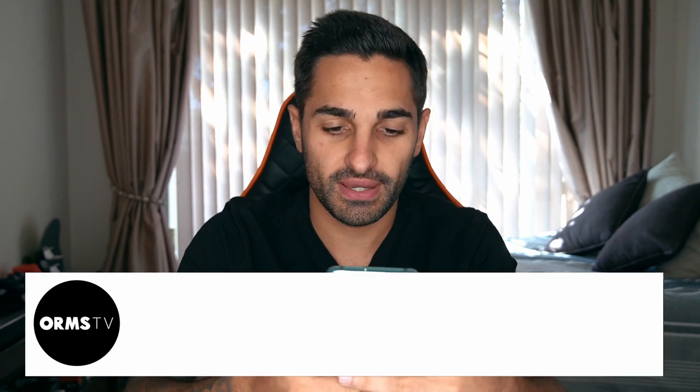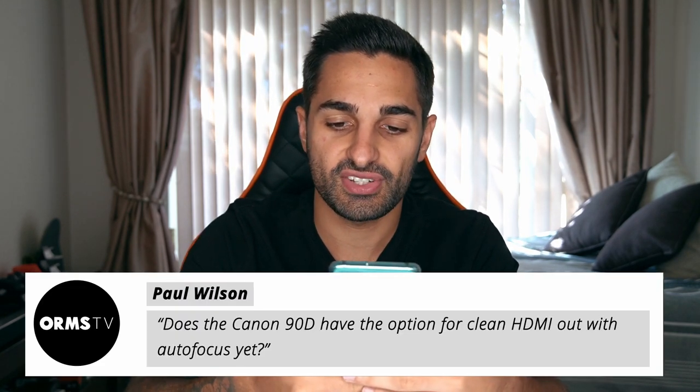Sticking with the 90D, Paul Wilson asks about clean HDMI out with autofocus. The 90D offers 4K clean and also full HD clean via HDMI. They don't specifically state whether autofocus works in that mode, so that's something we can test for you once we're back up and running after the lockdown.